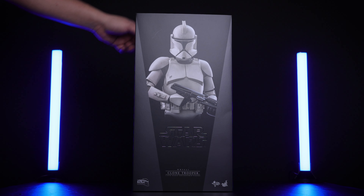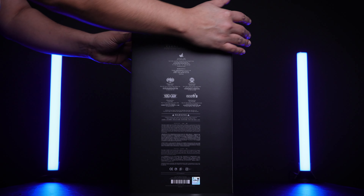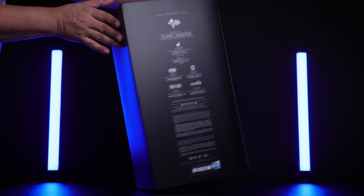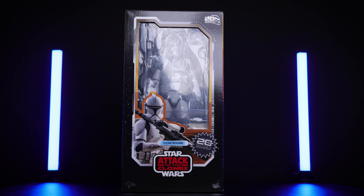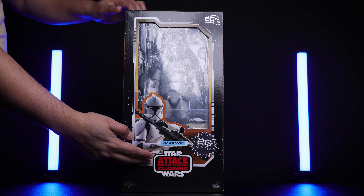Here we have the box — you can see the front with the Clone Trooper, and this is the back of the box with a warning: small pieces, do not eat. Now let me remove this cover, because underneath is the beauty — this is the 20th Anniversary packaging and I love it. I almost don't want to open it.